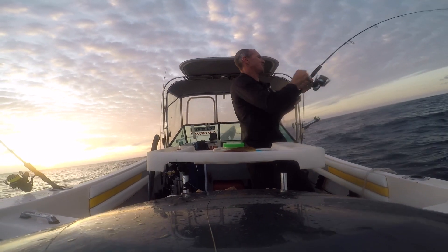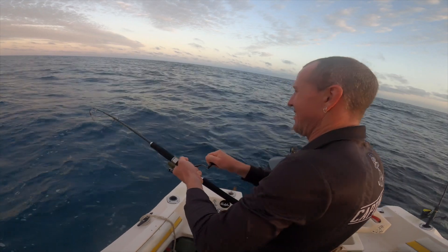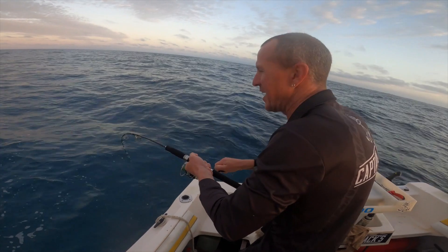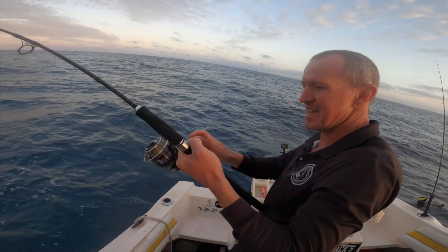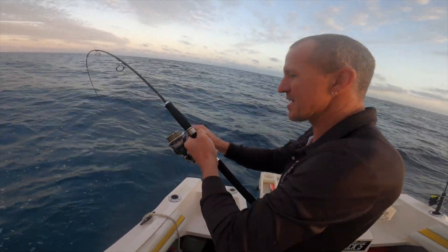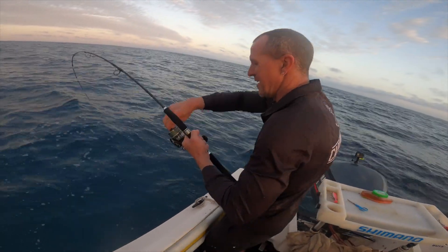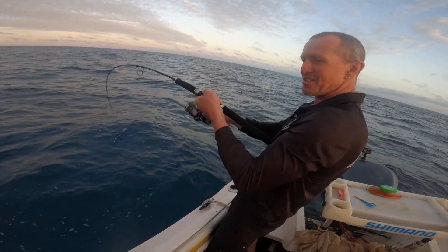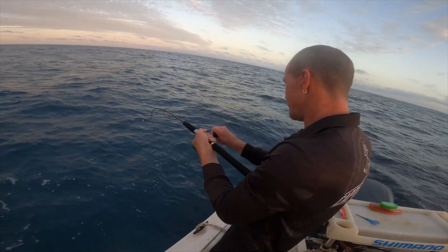Someone commented on one of my videos before about feeling a little snapperish. So this is my last chance using this beautiful Diva Chaldea — look how smooth the drag is on it. I'm actually taking it back to the shop today, this is my last chance to use it. I was really hoping to catch another decent fish on it. Sounds like this one's not too bad.